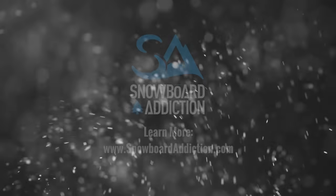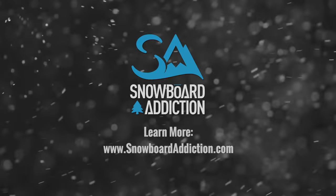This tutorial was filmed at Whistler Blackcomb. You're riding with Snowboard Addiction. Our goal is to improve your riding.